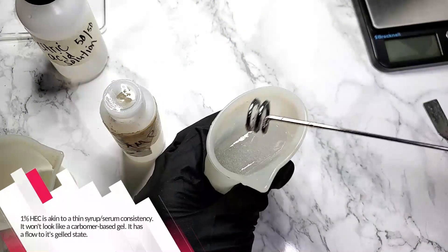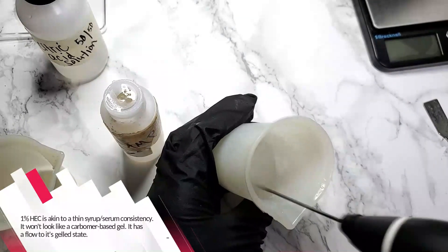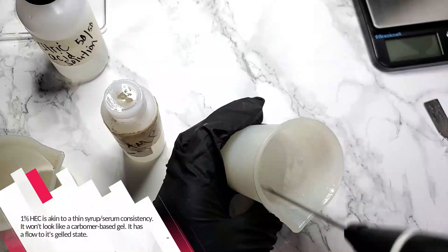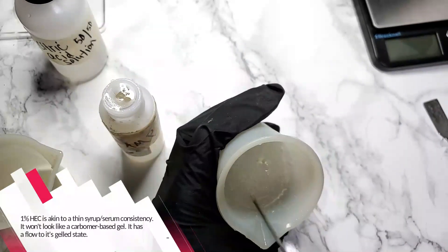Now a 1% HEC solution is akin to a thin serum or syrupy consistency. It won't look — and this is important — it will not look like a carbomer-based gel. It has a definite flow to its gelled state.